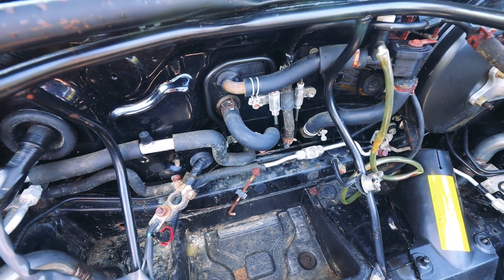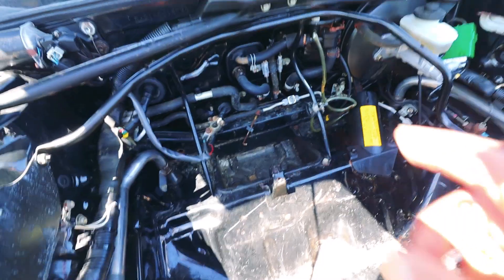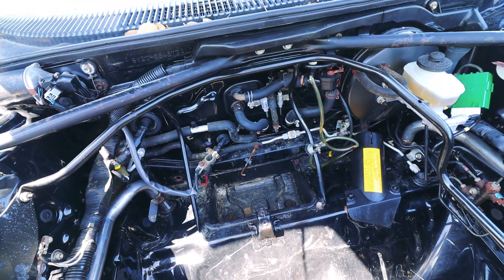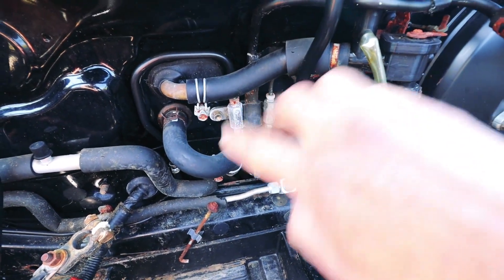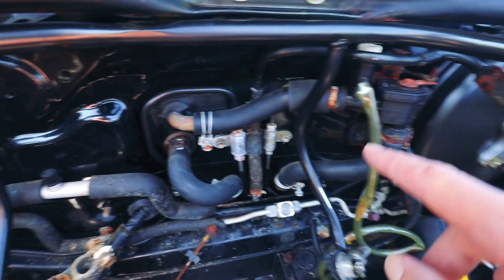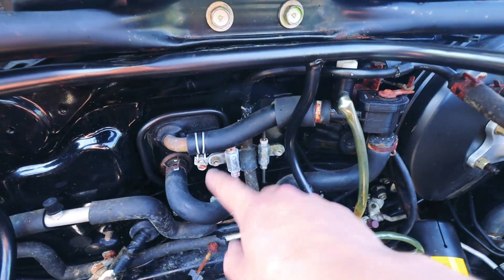I went on the forums and also asked around on the Facebook groups and found a lot of information on how to reroute it up front. There's also a better way to do this where you reroute it at the engine, but I already have the couplers and the hose. Someone mentioned that if instead of just looping two points, you loop this hose and this one, you get to retain this bleed valve — which is a good idea because you would create a high spot in the system that you couldn't bleed air from if you only looped the other two.